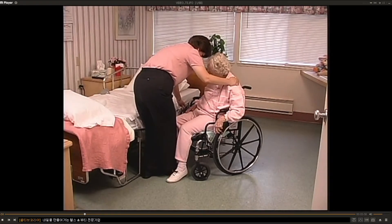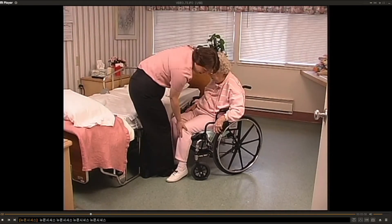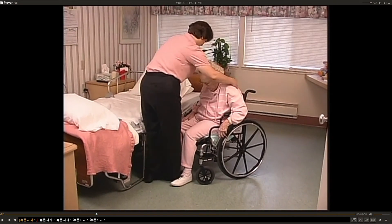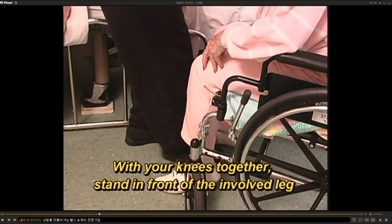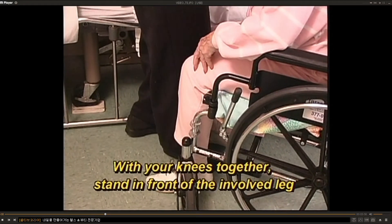Stand in front of the patient. Place both feet flat on the floor — make sure your feet are on the ground, heels down. With your knees together, position yourself in front of the patient's involved leg.